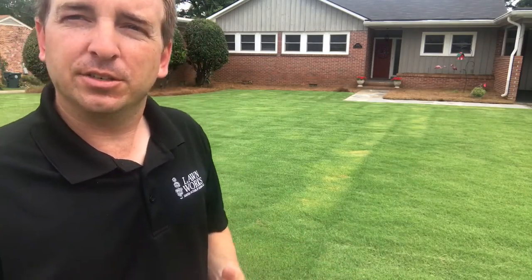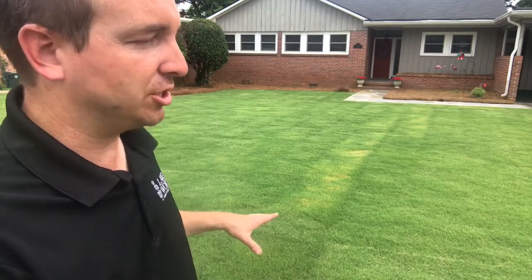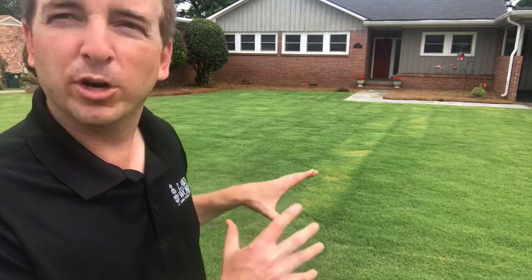The advantages to this grass are it is extremely drought tolerant. The Sod Farm is telling us that you only need to water this once every week or two. This grass uses water really efficiently.